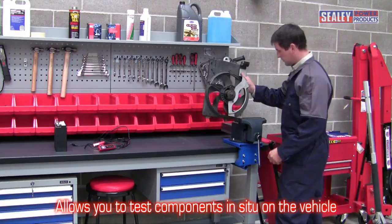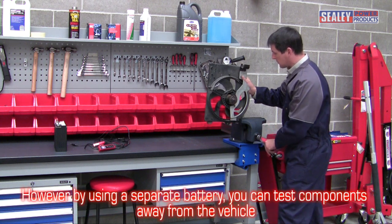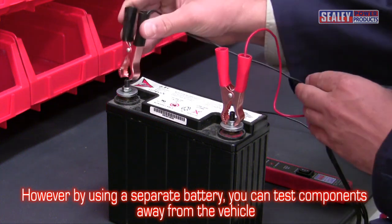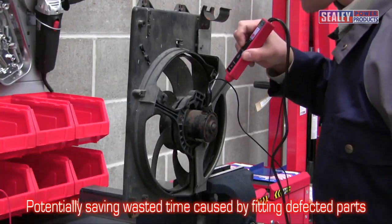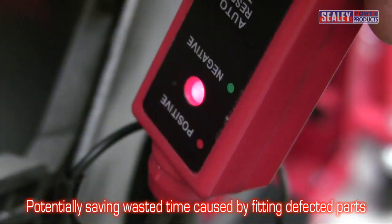This allows you to test components in situ on the vehicle. However, by using a separate power source, such as a battery, you can test continuity and power up components away from the vehicle prior to fitting, potentially saving you the valuable time and effort involved in fitting defective components.